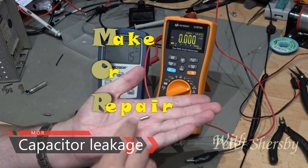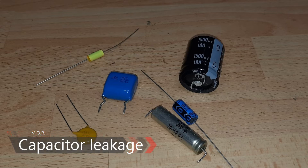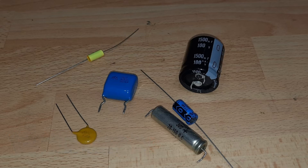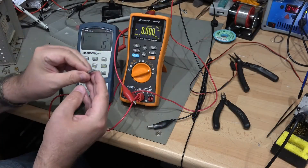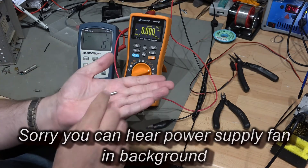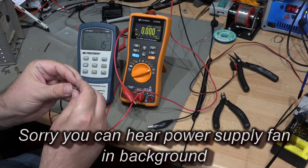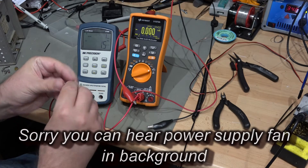Pete Shursby from Make or Repair. Today I'm going to talk about capacitor leakage and how that can be a bit of a trap when testing capacitors during a repair. I did a repair very recently where capacitor leakage was a major problem and you need to test for it. This is a capacitor out of the device — it is a 6.8 microfarad 35 volt tantalum.